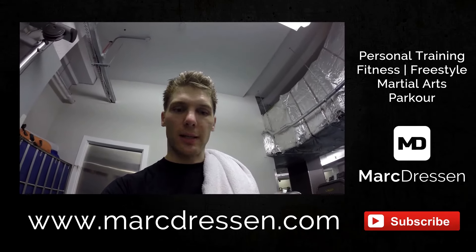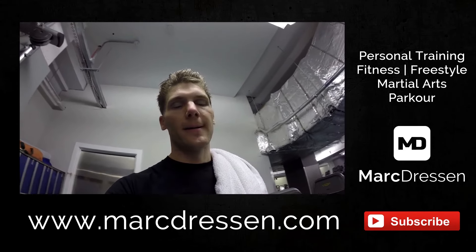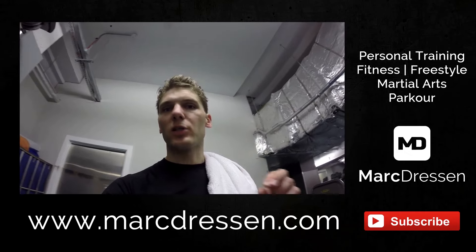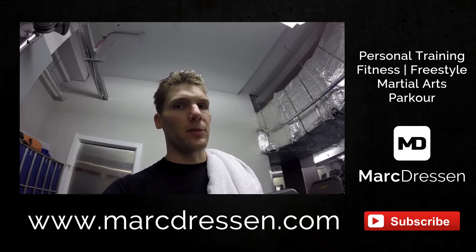Then if you want to stay in touch, in the description box below you'll find all my social media channels. Check them out. Now if you got any questions around what you saw in the video or you're interested in some kicks you especially want to learn, leave a comment below in the comment box. I'm going to respond to that. So see you in the next video. Thank you.